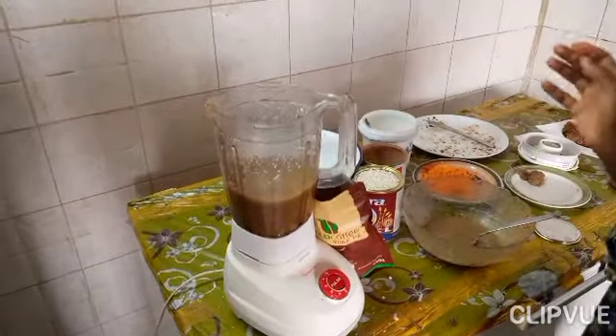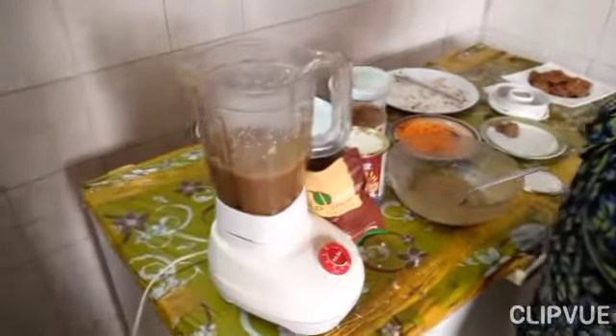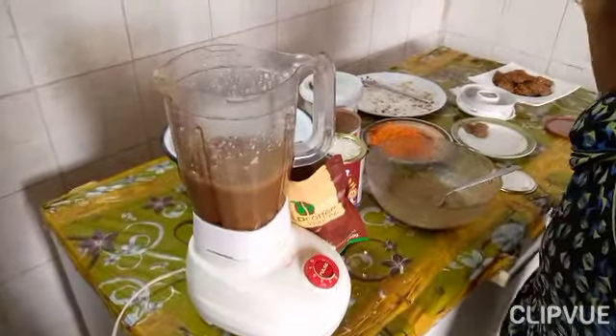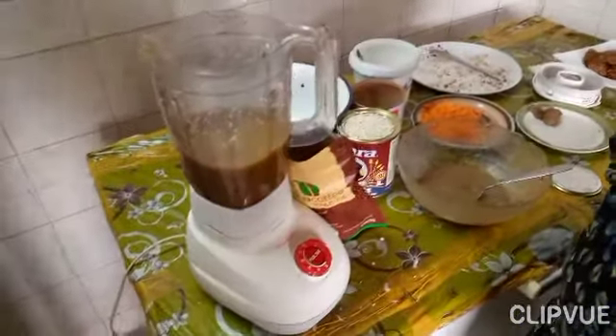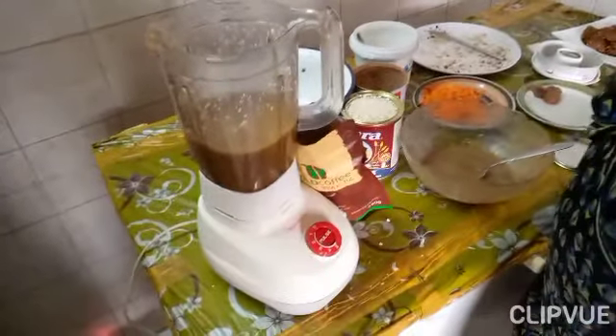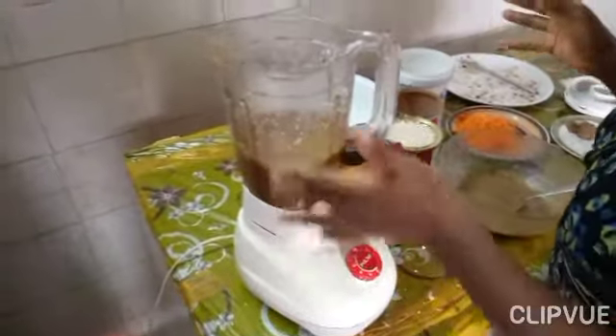Hello my lovelies! Today I will be making some coffee ice cream and some oat cookies — oat banana carrot cookies. If you ever feel like eating a carrot cake, you can make them; it's the same thing, just a carrot cake in cookie form. We'll start by making the coffee ice cream.